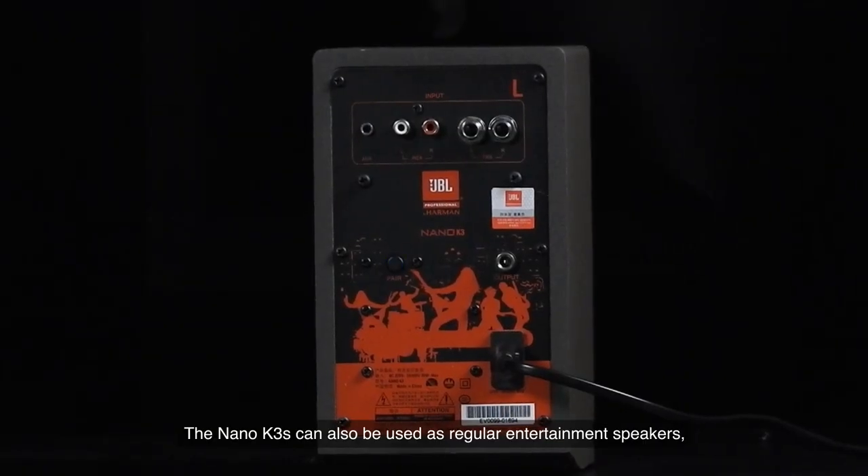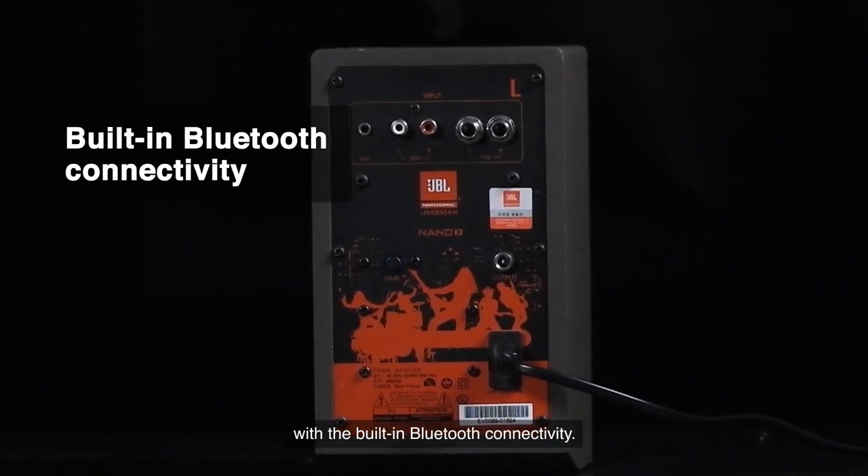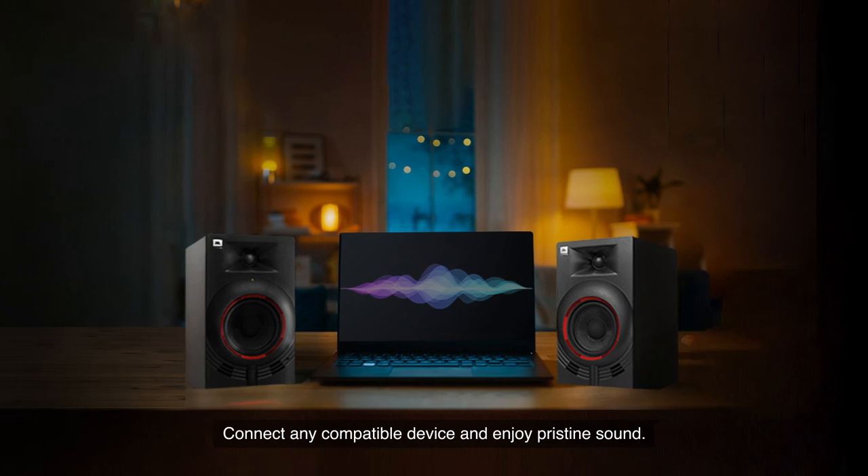The Nano K3s can also be used as regular entertainment speakers with built-in Bluetooth connectivity. Connect any compatible device and enjoy pristine sound.